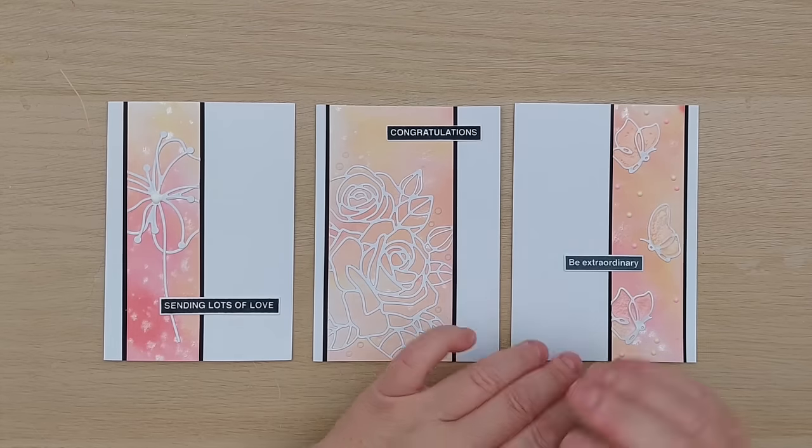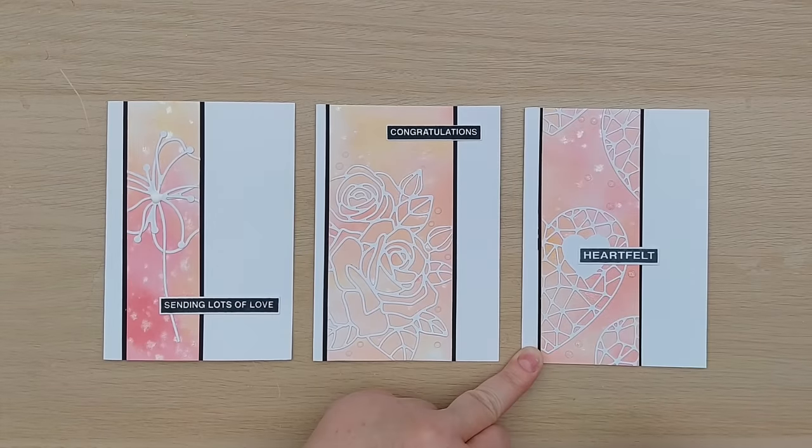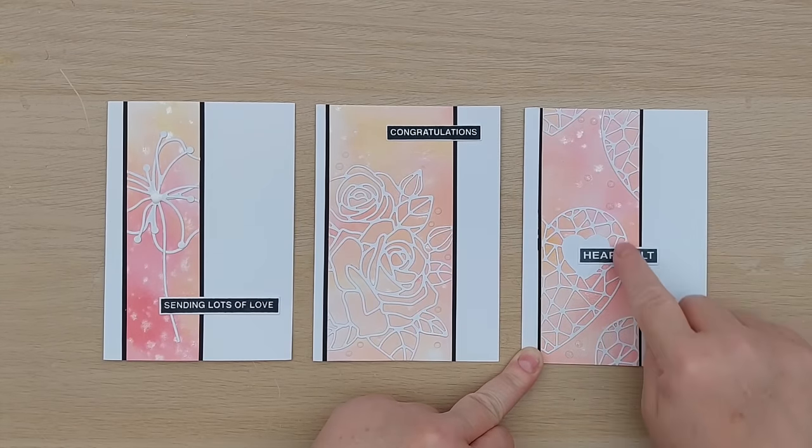I added a 'bee extraordinary' sentiment, which I think goes well with the butterfly theme because butterflies are quite extraordinary. So for my last card I went with a heart theme — I chose a 'heartfelt' sentiment and some heart outline die cuts.